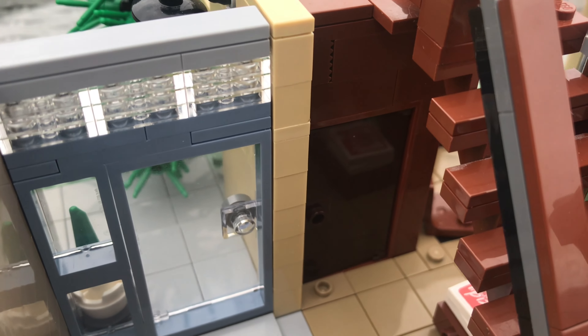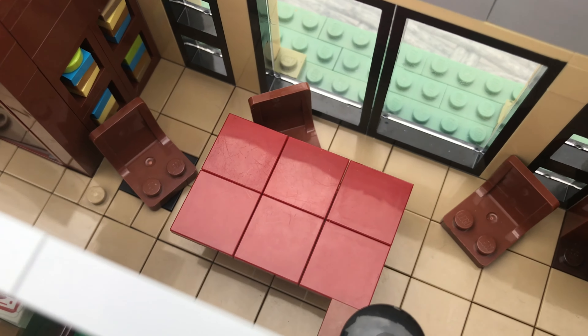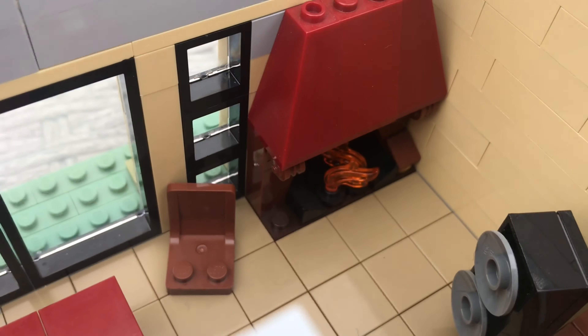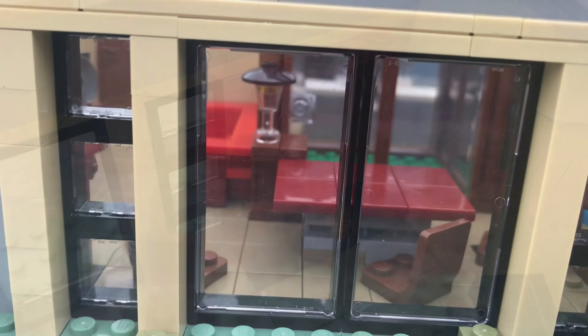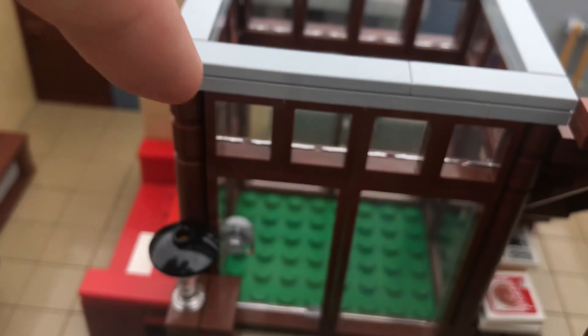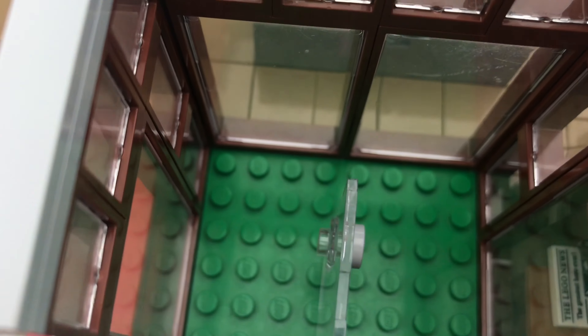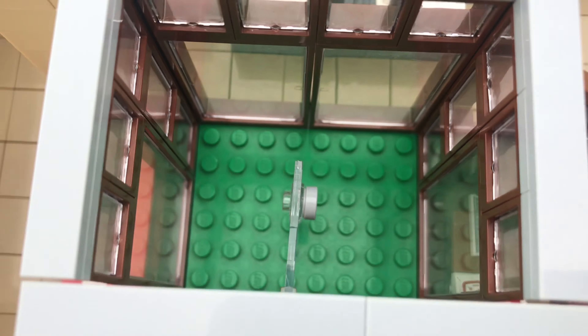Right next to the main entrance there is a little cupboard underneath the stairs, which leads into the dining room slash main seating area. That has a fireplace and I just think it looks really nice. There's also a door that leads into the atrium there.